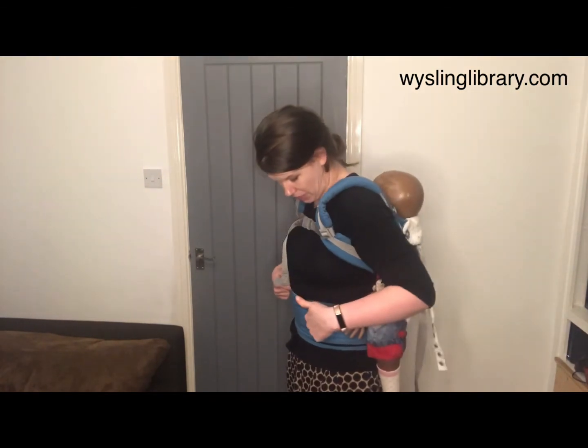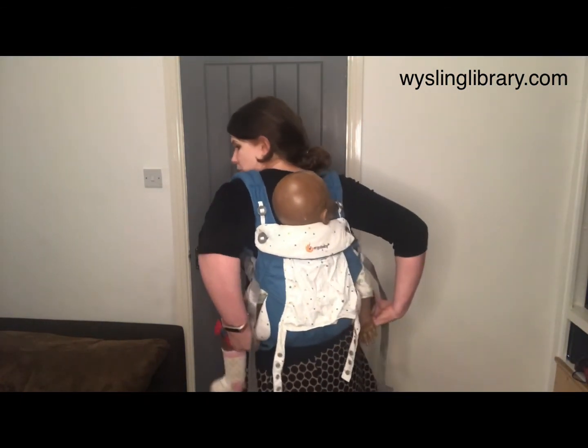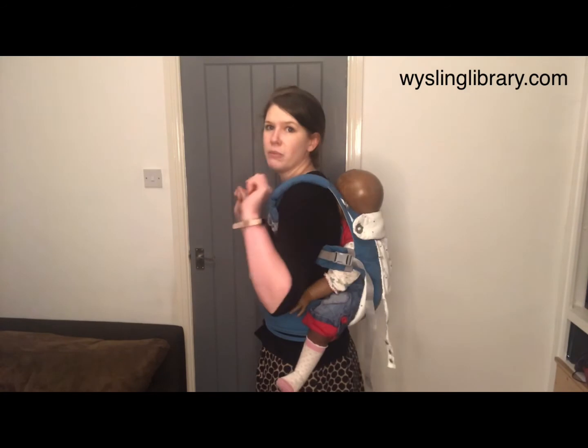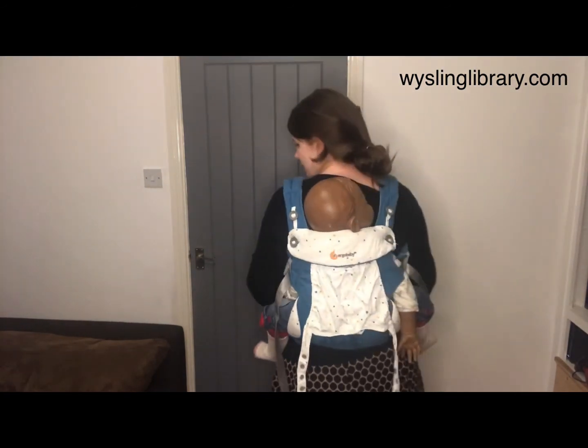This is the back carry with the Ergo Baby. To make sure the baby's comfortable, reach to the back, lift up their knees, and give them a bounce around. Real-life children will often take their arms out of the top — as long as the carrier is coming up to underneath the armpits, that is safe to do.